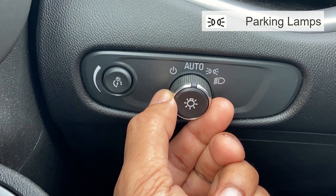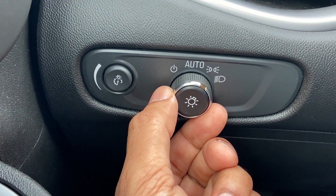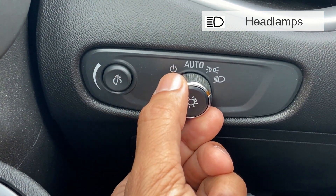This position turns on the parking lamps, including all lamps except the headlamps. The next position turns on the headlamps together with the parking lamps and instrument panel lights.